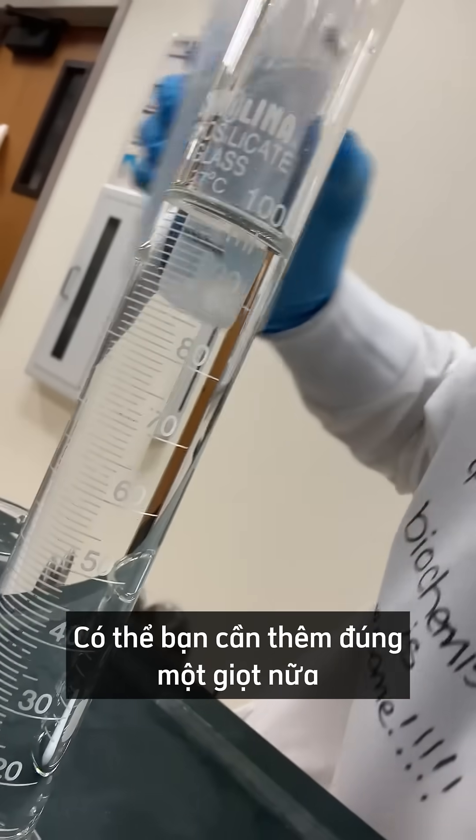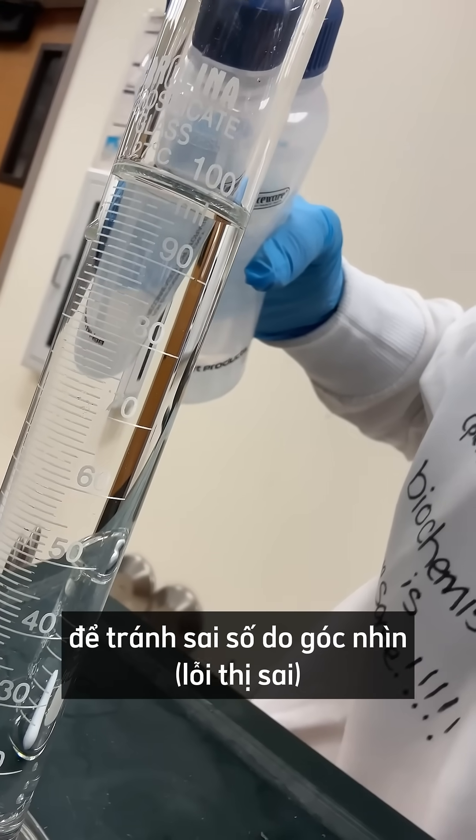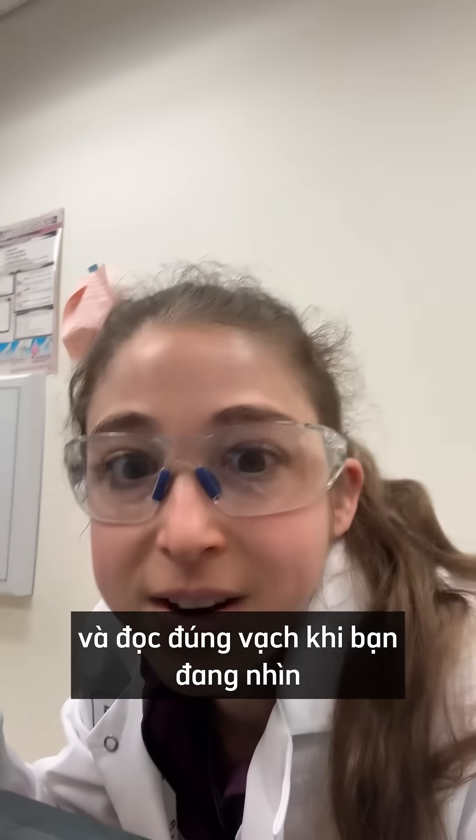Maybe you need one more drop to get the meniscus, but it's just kind of an eye level thing. Avoid that parallax error and read the line right when you're at eye level.